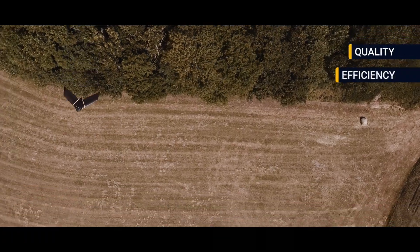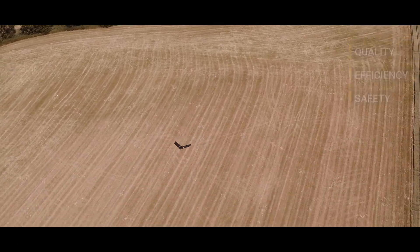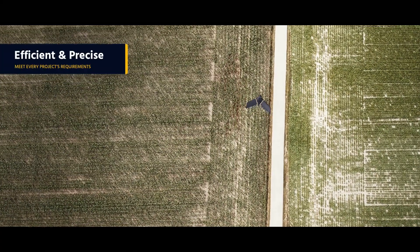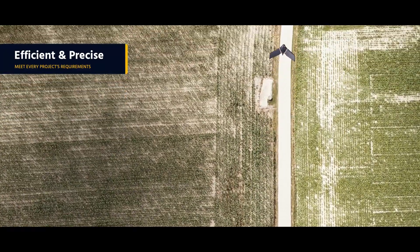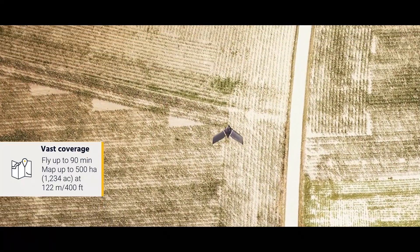Built to boost the quality, efficiency, and safety of your data collection, the EBX is the answer to all your mapping needs. Efficient and precise, it is designed to meet every project's exacting requirements. Its BVLOS-ready endurance extension unlocks industry-leading ground coverage.